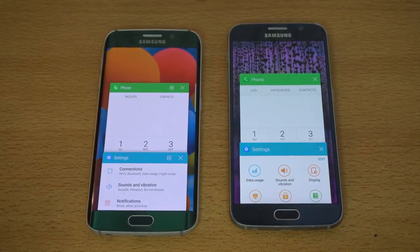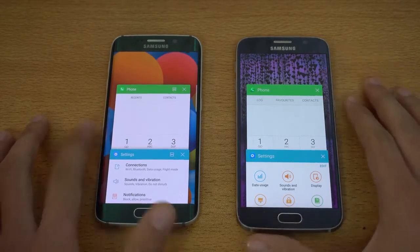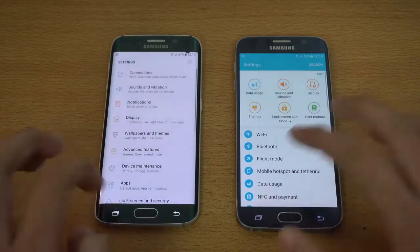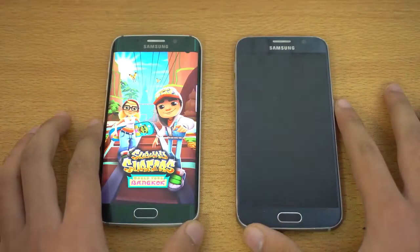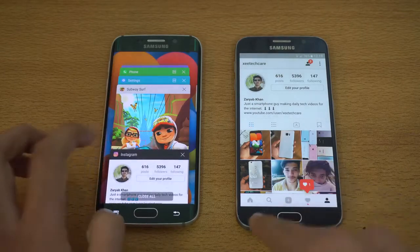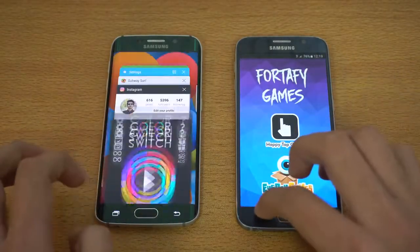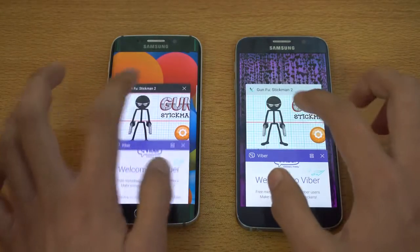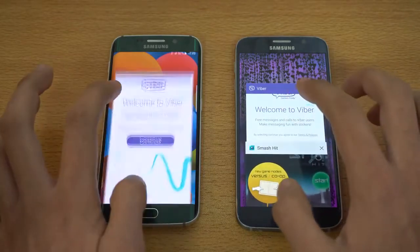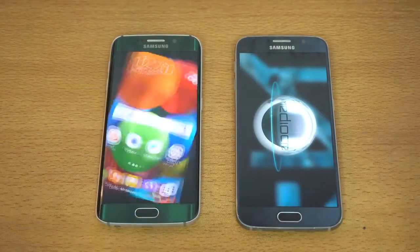Now let's check RAM management, the most interesting part of this speed test. The RAM management wasn't great on the S7 Edge with Nougat when I tested it. Phone dialer is kept in memory; settings got refreshed; Subway Surfer got refreshed. Instagram is still open on the Marshmallow Galaxy S6 but was closed on the Nougat S6 Edge. Color Switch also got refreshed. Viber is still in memory on both devices. Smash Hit is a refresh — poor RAM management.